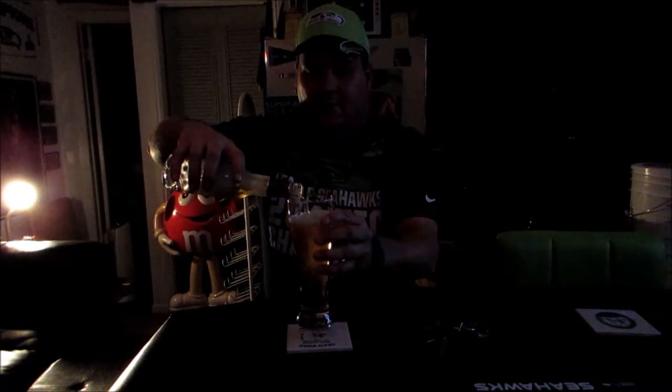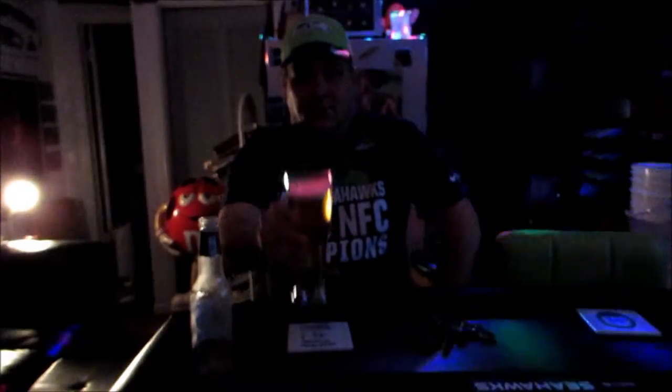Hi guys, happy Homebrew Wednesday for Wednesday January 29th, 2015. Tonight I'm just going to have a commercial beer here. This is my first video of 2015 — I've been really, really busy since Christmas. Cheers everyone!